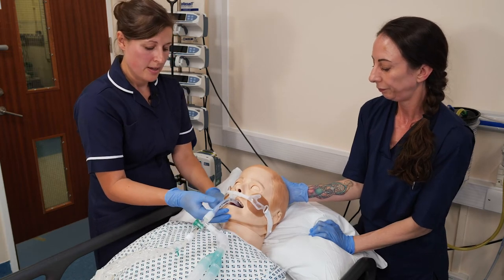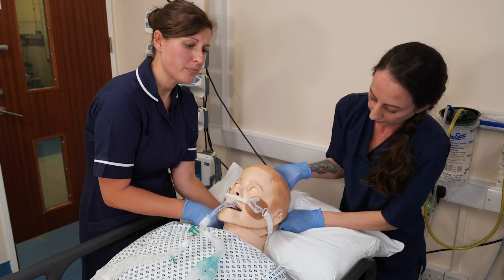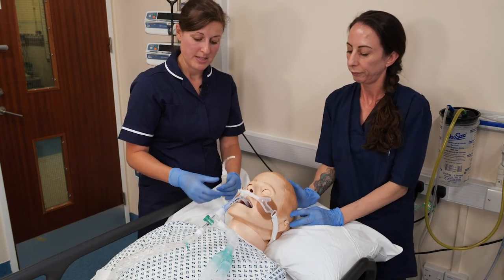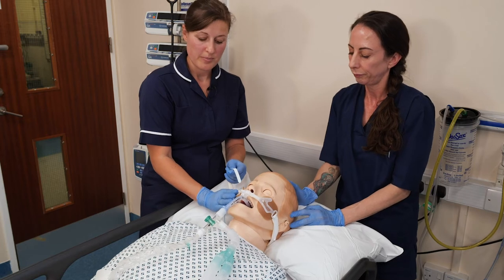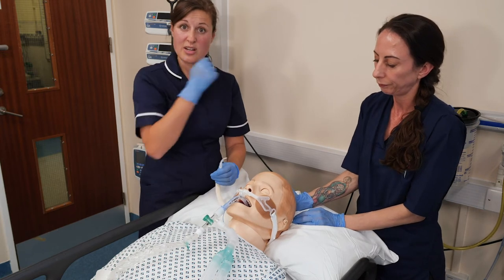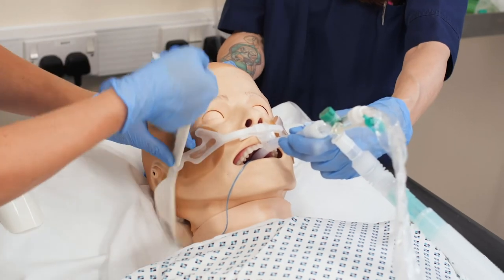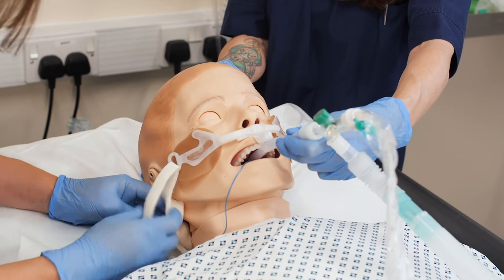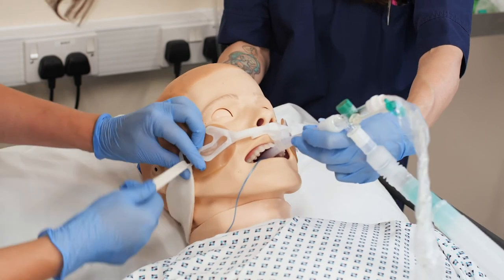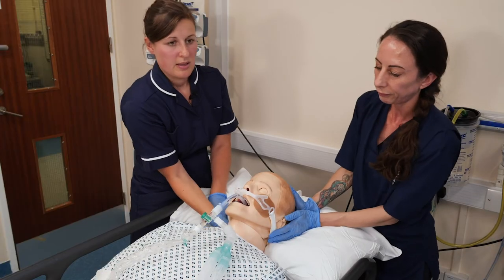One person holds the airway while helping to feed the velcro strap through. A useful tip we've seen is disconnecting the velcro straps from the sticky parts prior to putting the device in place, then attaching at both ends so you get the securement set before placing the AnkaFast on. It fits at the back of the head — check where it's positioning around the ears, as you don't want any contact there causing pressure damage.